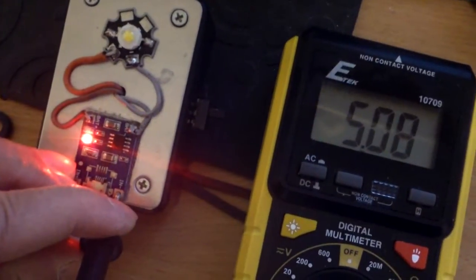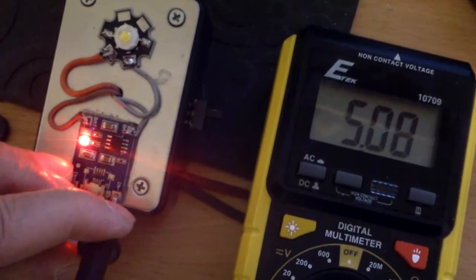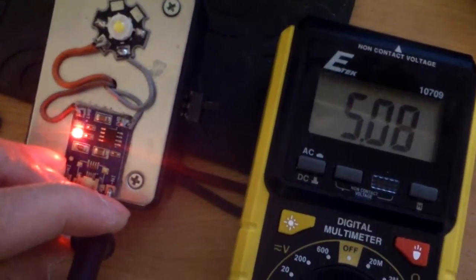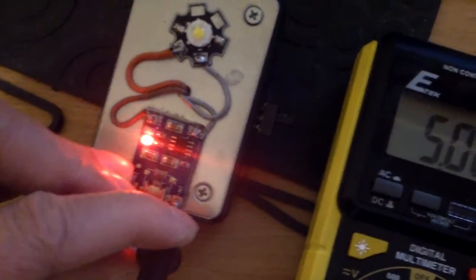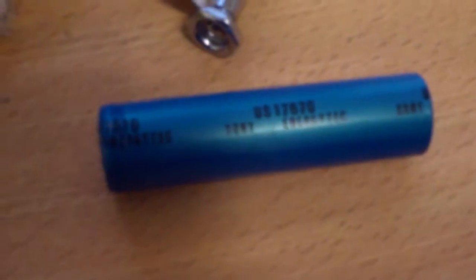I just finished assembling this LED light and I'm testing the charging. That's the lithium-ion charging board. That's the controller. And this is the type of battery — this is the laptop battery, 17870. It's similar to the 18650 type battery.